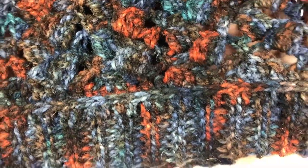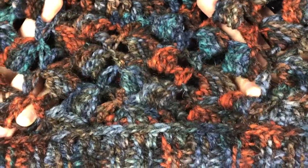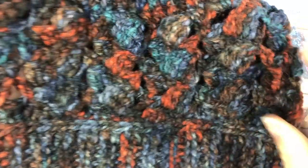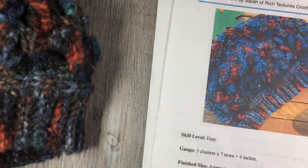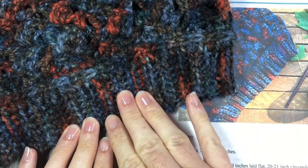This hat is made up of cluster stitches that are challenging to see with this worsted weight yarn, but you can see them just right in here. The hat is only 15 rounds long, so it works up very, very quickly once you get your brim completed.